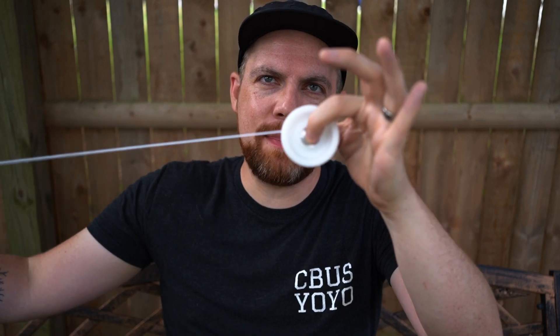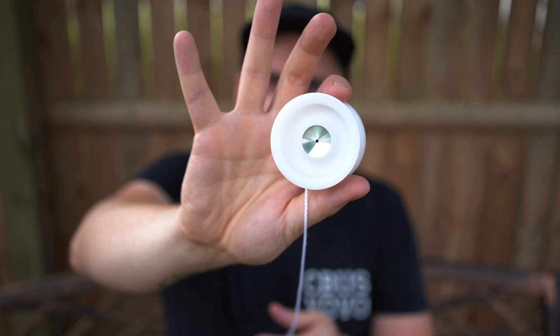Hello, yo-yo people! I'm Nate and this is Let's Talk Yo-Yo. Today we are reviewing the new collaboration between Rain City Skills and Dr. Popular — this is the Pop Art. The Pop Art is a modern responsive yo-yo. Let's get into it.